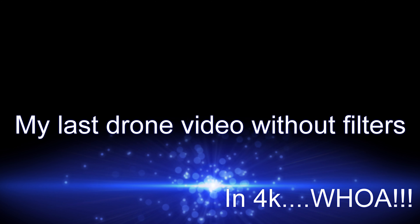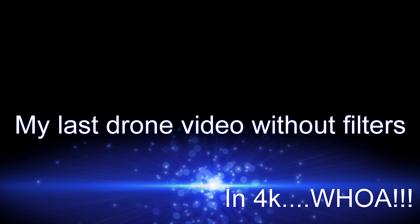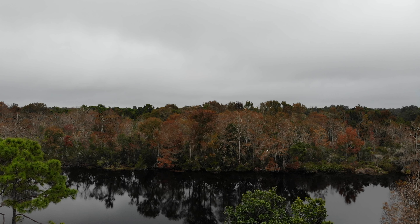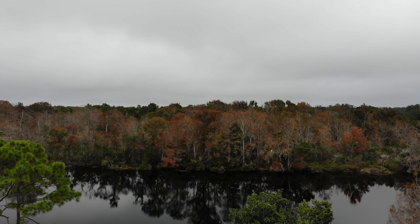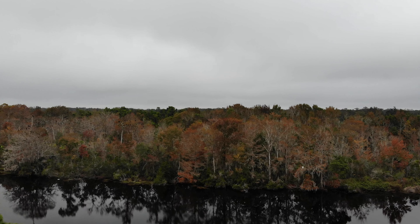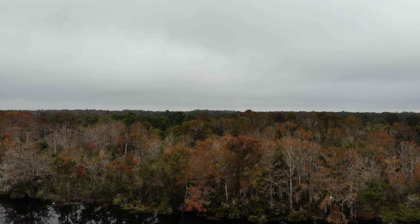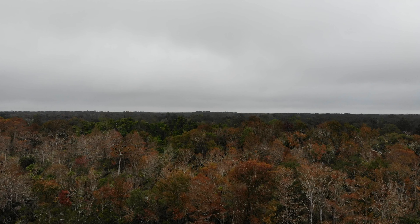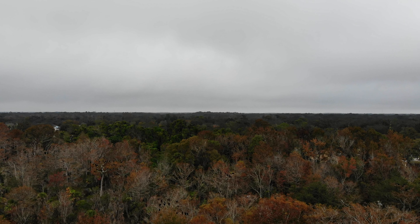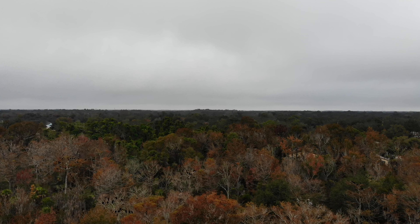Thank you for checking out my video. This is my last drone video before my filters come, so I decided to take it out to the park this morning. I just left the gym playing basketball. It's a little cloudy day — not rainy. It was very foggy this morning; I actually turned on the fog lights on my car just to see if it made a difference, and by the time I got down the road the fog had disappeared.